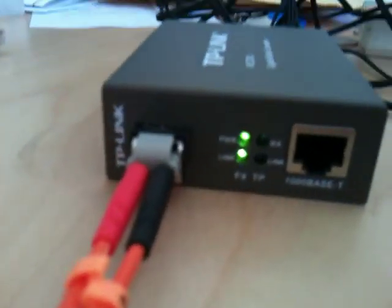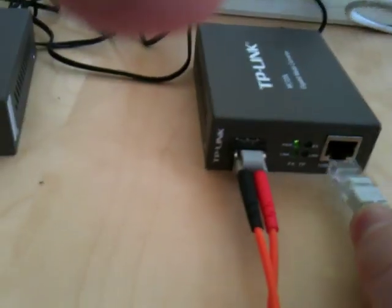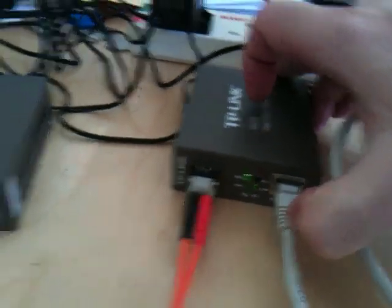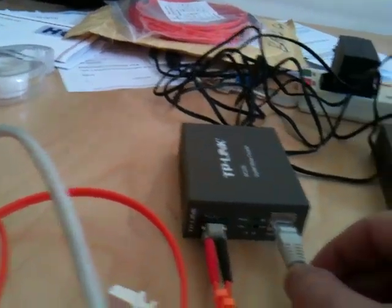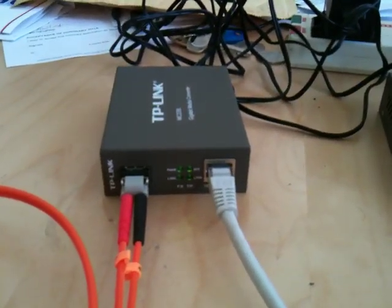Now we've got a green light there. I've got a link light on the fiber port, and a link light on that fiber port. So let's plug in the Ethernet and see what happens. I've got a link light on the Ethernet port, and we've got one here too.